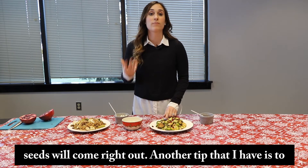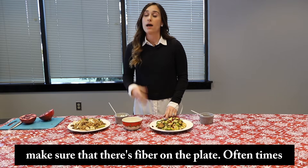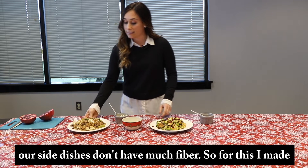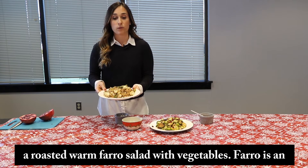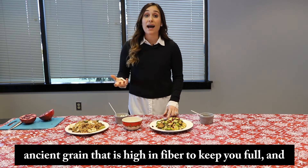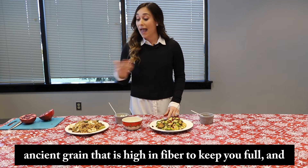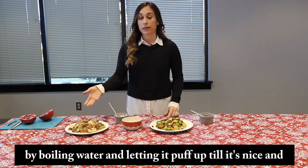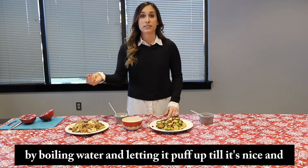Another tip that I have is to make sure that there's fiber on the plate. Oftentimes our side dishes don't have much fiber. So for this, I made a roasted warm farro salad with vegetables. Farro is an ancient grain that is high in fiber to keep you full and it's also high in protein. To make it, I made the farro by boiling water and letting it puff up until it's nice and chewy.